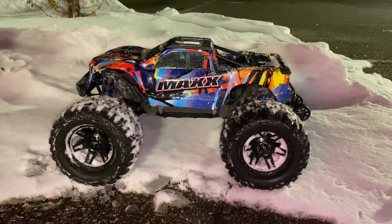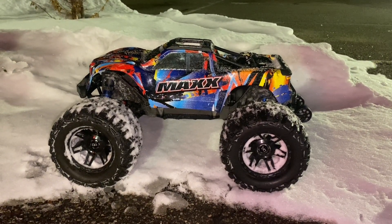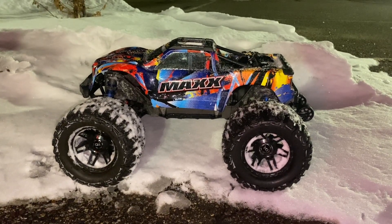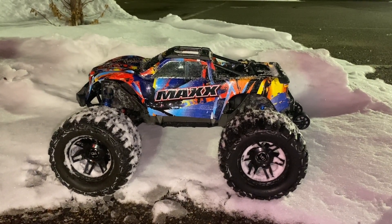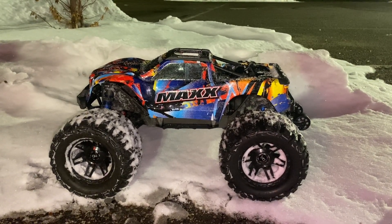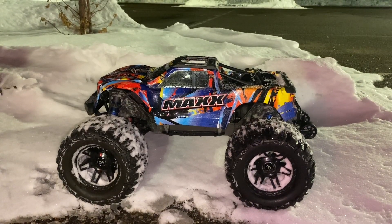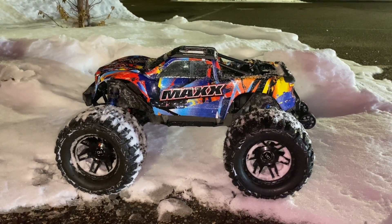That concludes this Proline Trencher test on the Traxxas Maxx. Had to do it in a couple parts. I appreciate you joining me on this run. As a reminder, we were testing the Proline Trencher 3.8s — I have the wide max kit on here, and also an additional 10 millimeter offsets with the hot racing 17 millimeter hex adapters. I'm loving these tires on here. We took it through a parking lot with ice, through some snow banks, through some snow, and on the pavement. I'd have to say all around I'm really happy with it. More to come with this configuration. This max is a beast, and it's even more of a beast with these Trencher 3.8s. I'm actually excited to try some other tires on here as well. Hit like and subscribe for more content like this.